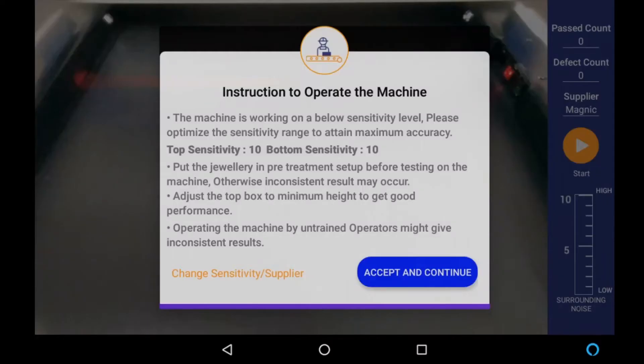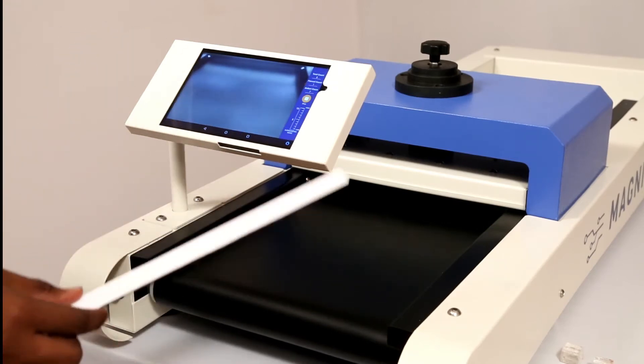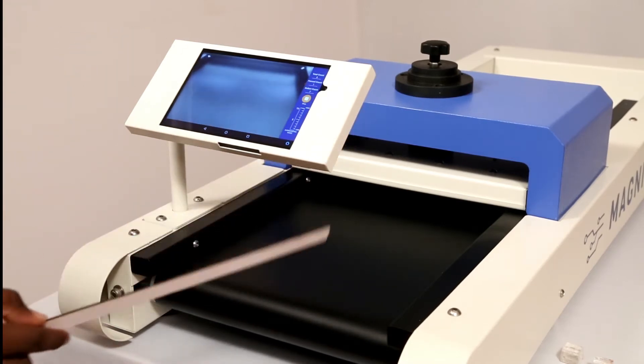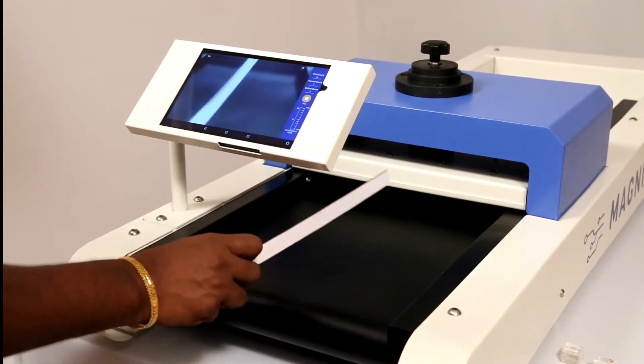This test is to check if the machine is working in the best conditions and to ensure that the machine is not rejecting good jewelry. Click on the scan button — a pop-up will appear displaying instructions to operate the machinery. Please read it carefully and click on the accept and continue button. Click the start button from the tab to check if the machine is not rejecting good jewelry.